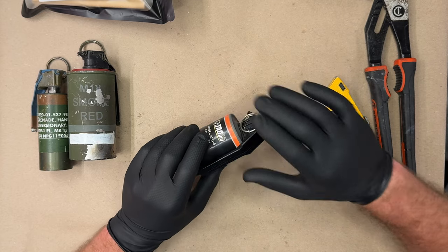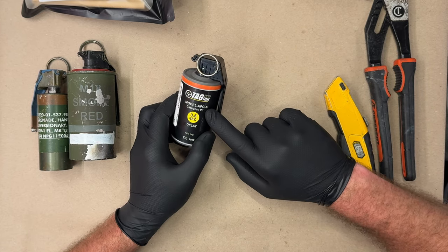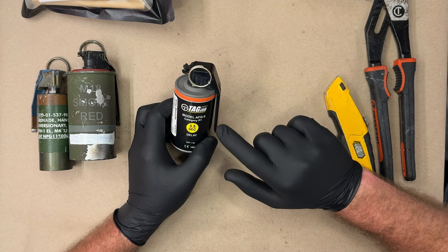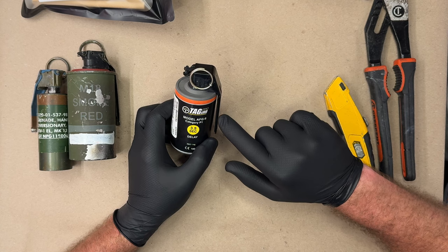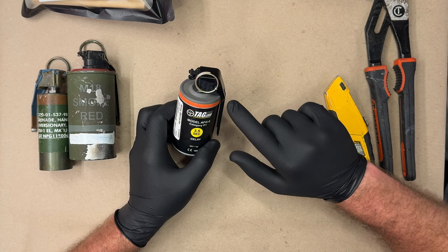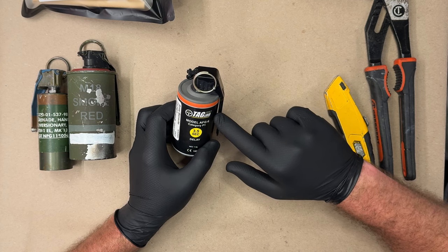I already did one of these videos on the AFG-4, which is smaller, and it was unbelievably loud, considering the performance of the EG-67 by Enola Gay, which was absolutely just pathetic.